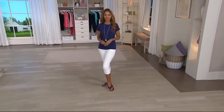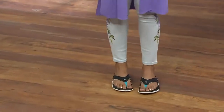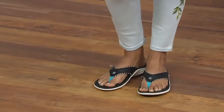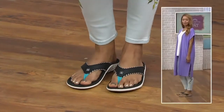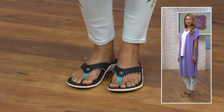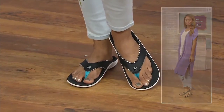This is called the Yumi and it's done in a cheetah print, available today for $39.50. The ball of the foot takes a lot of pressure, and that metatarsal pad — if you're new to Spanko, you're not going to know what that feels like until you actually slip this on. Not every brand has that, and it really supplies a lot of comfort and support to that particular area of the foot, which causes a burning sensation for most people.